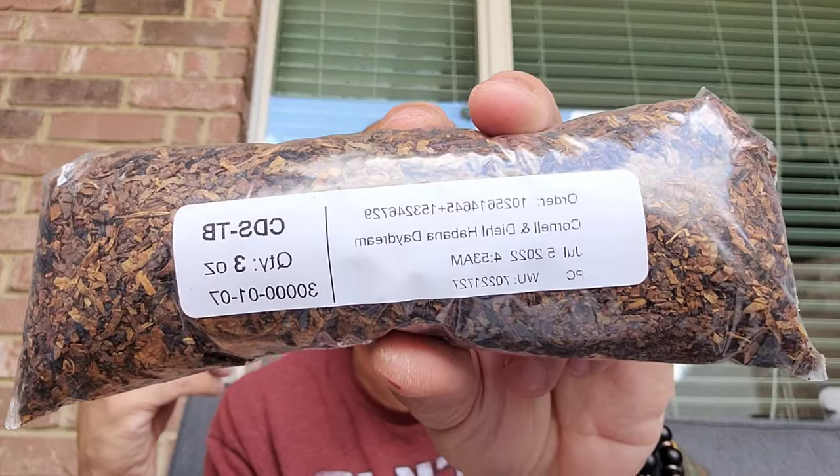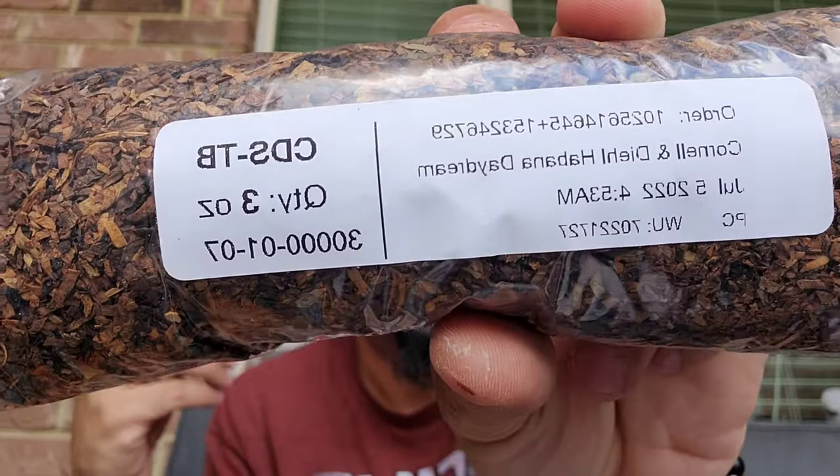The package is from Edward — thank you, brother. I'll put his information in the description. He sent me a couple of tobaccos new to me, and I love that because I'm always experimenting and trying everything. So here we go — he gave me, and I already opened the package, this one right here: the Cornelius & Denny Habana Daydream. I haven't read a lot about this one yet.